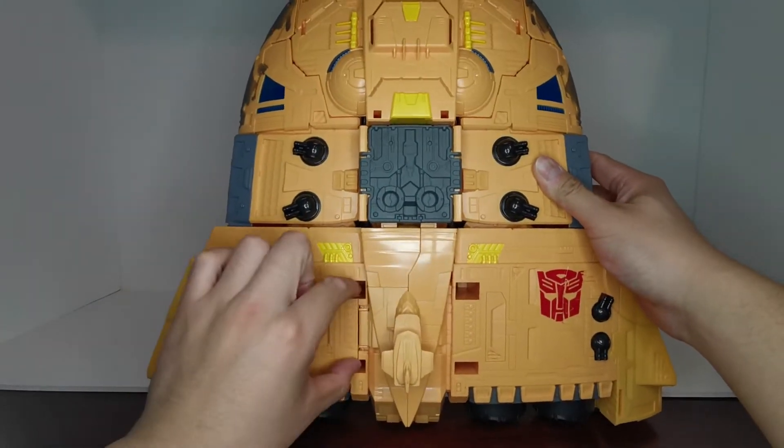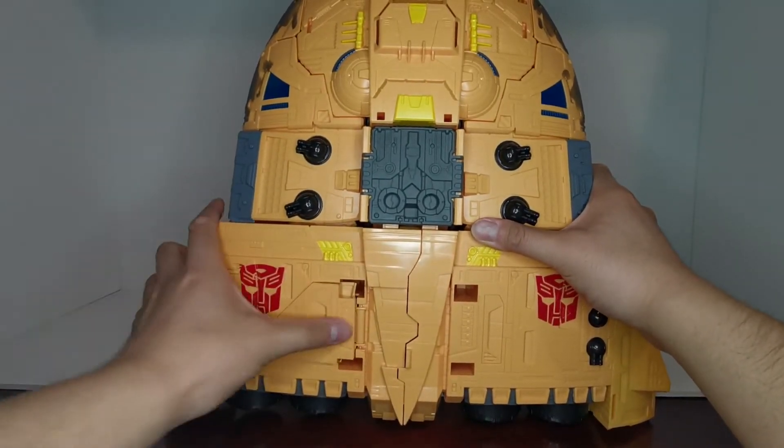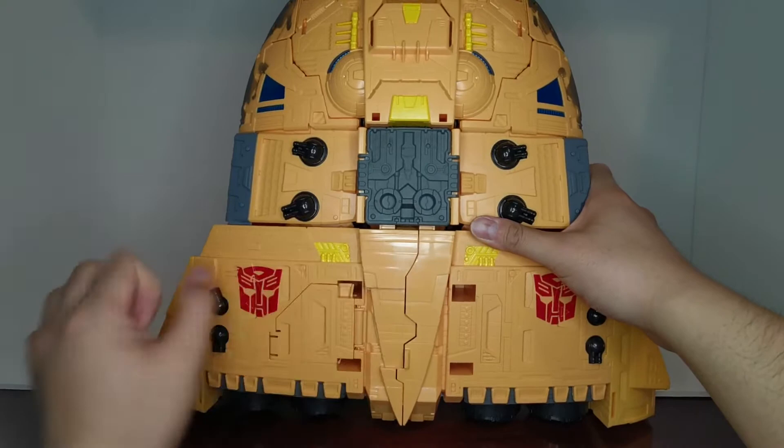Now we're going to fold up the bridge: pop this part open, detach the bridge, fold it right in, and close it up so that this is now flat.